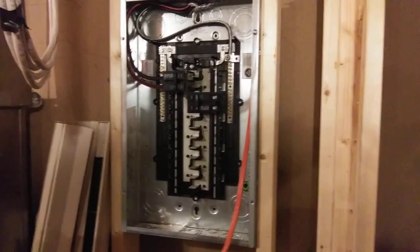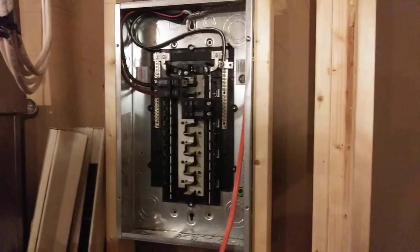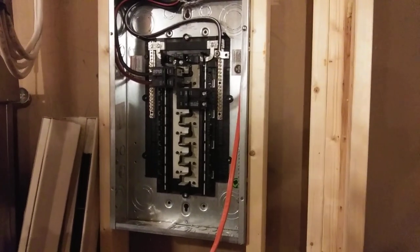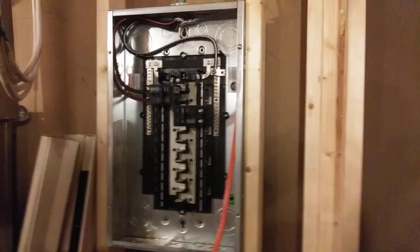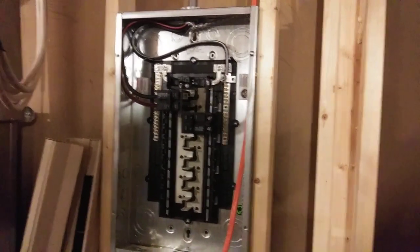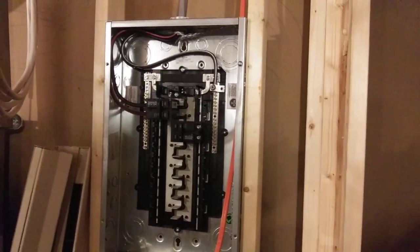Unless it's really super old, back in the days before grounding — there's some really old stuff out there. But in the last more than a generation, since the 90s, every sub-panel is going to have SER cable. In some cases even farther back than that, every single sub-panel is going to have SER cable. So look for that.